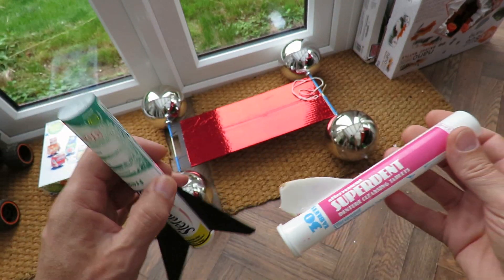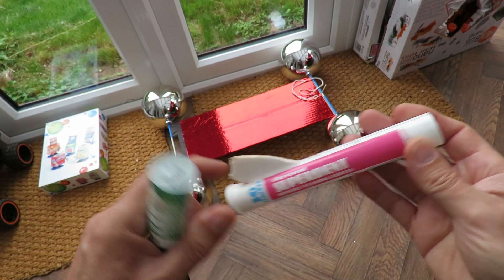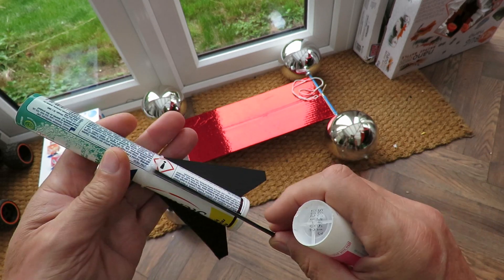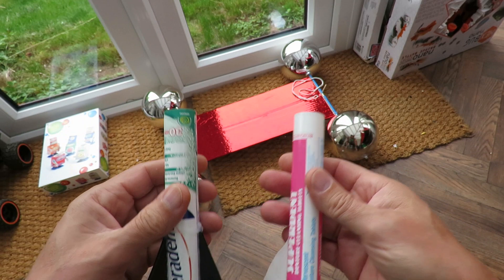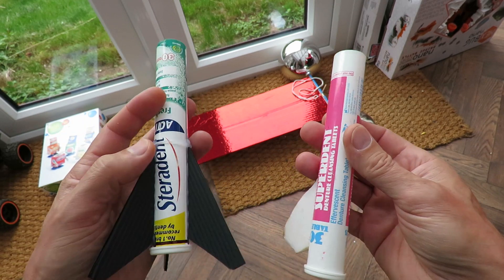What I will do is also replace the fins on the other tube with the same type of Corex, and we'll see if we can do a direct comparison — stand them side by side.